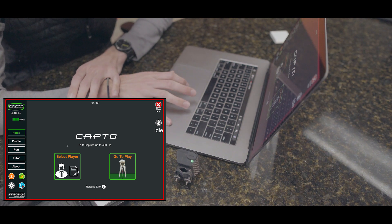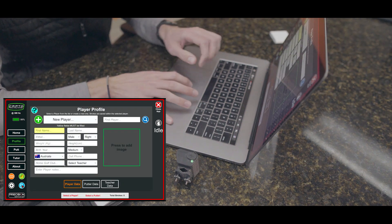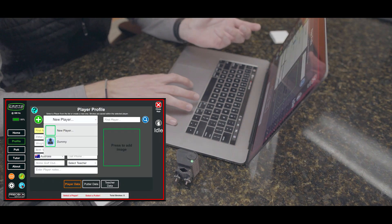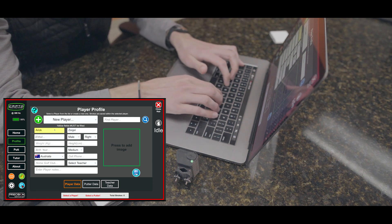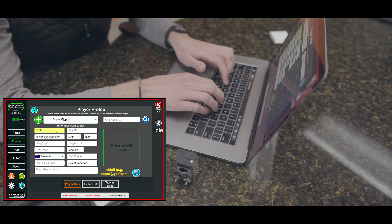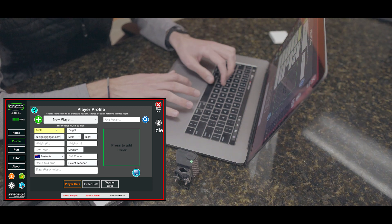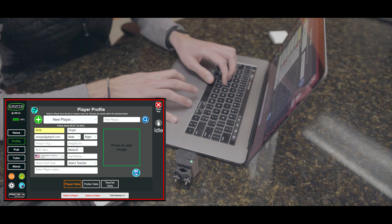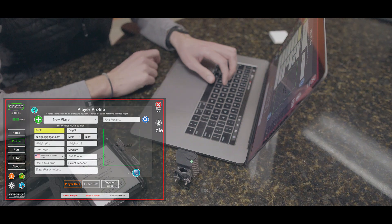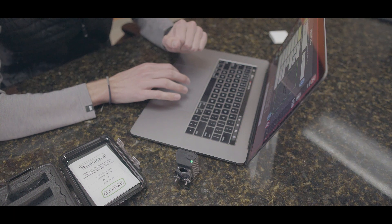The next thing we need to do to capture a stroke is select a player. Since this is new software, I don't have anybody in it, so let's add myself. I'll click on putter data as well as my email. You don't have to put an email — the only required field, shown in yellow, is the first name. I'll go ahead and fill in most of my information and then click the Save button. The player is now saved, so it's time to move on to putter data.